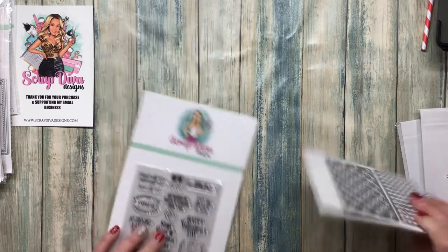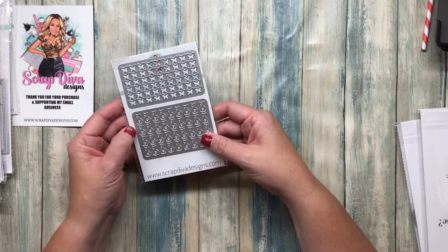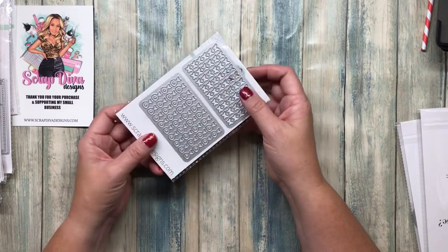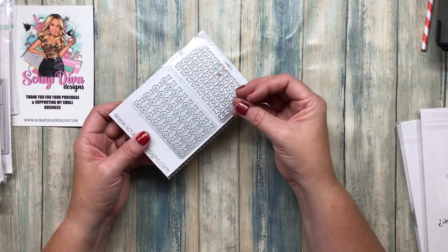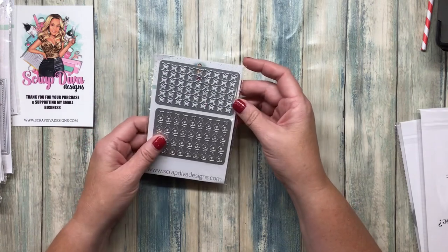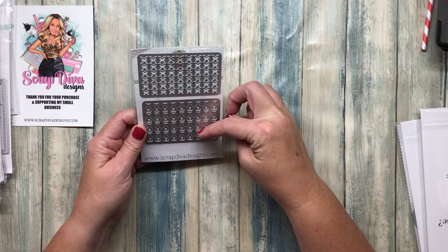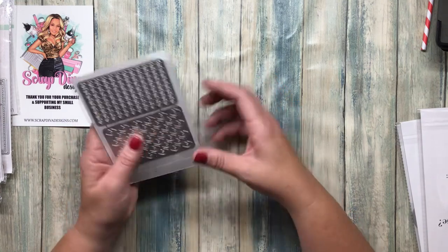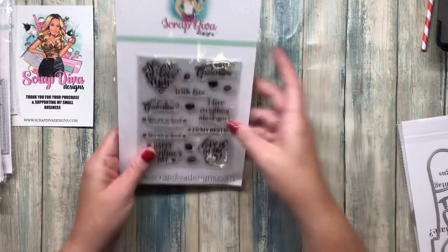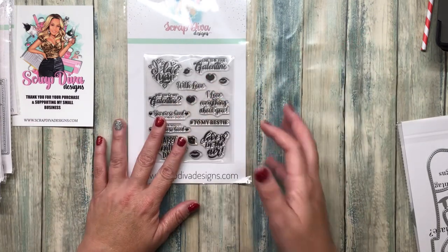This is something Erica's been getting into lately — making her own shaker mix — and it's been fun to see the different things that have come out. I used a lot of them just as little embellishments on some of the projects I was making over the holidays, and that will continue into spring and Valentine's Day with the butterflies, kitties, little baggies, fish, and kisses and hearts. And some more stamps: will you be my Galentine, with love, I love everything about you, to my bestie.